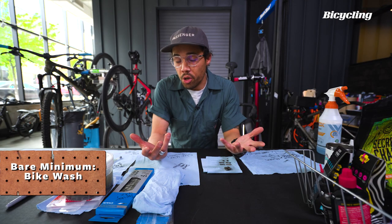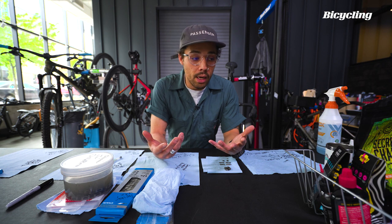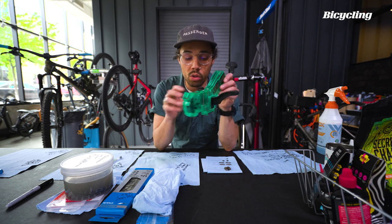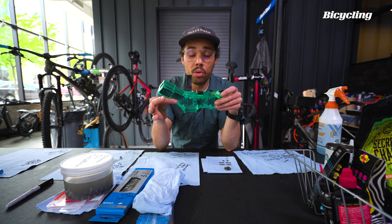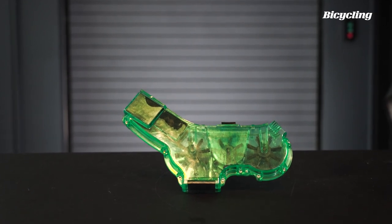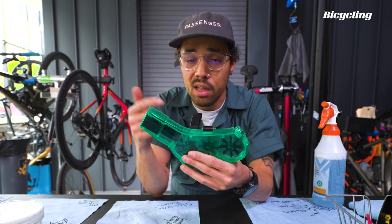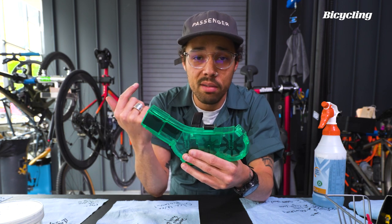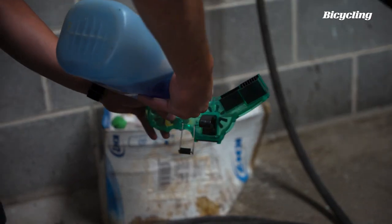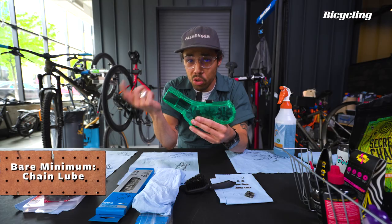Let's talk about what you can do with your chains, starting with the bare minimum. It kind of starts with washing your bike, and if you're gonna wash your bike, you might as well clean your chain while you're at it. One of my favorite things to do when I'm in a hurry is just grab this nifty little tool — a lot of people have it, it's called a chain pig. What ends up happening is you just put some soap and some water in here and just turn your crank. That's all you gotta do. The agitation alone is gonna get all that dirt, gunk, and debris off of your chain.